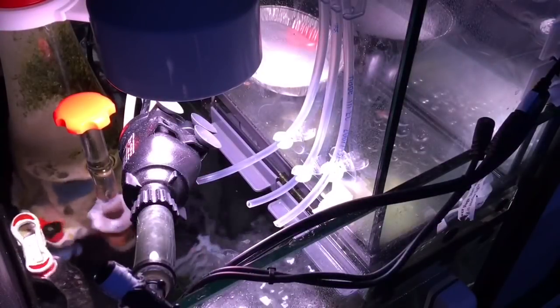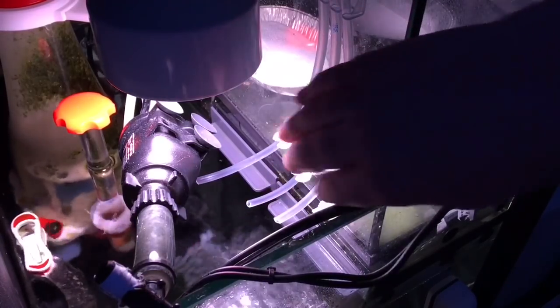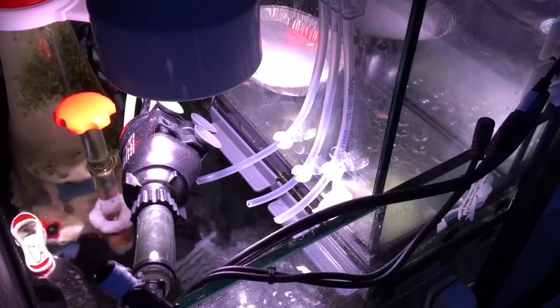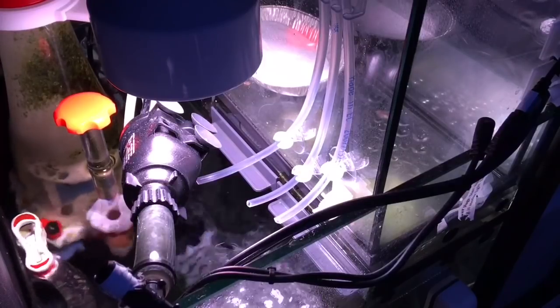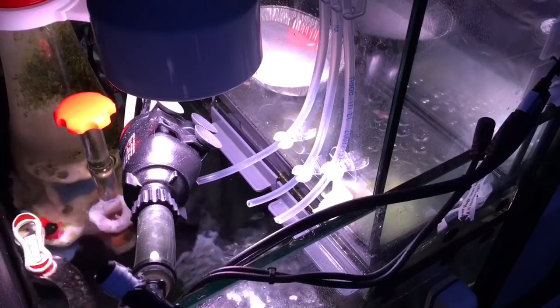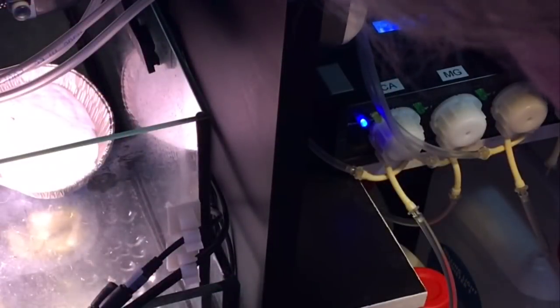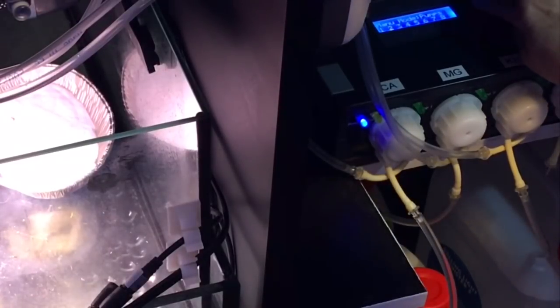Everything's neat and tidy and ready to go. I checked each connection on each of the dosing heads to make sure it's all good and tight. This tubing is a little smaller than the normal silicone stuff we'd use for dosing — this is what came with the kit and it's very sturdy. Now it's time to test each pump to make sure it's working properly and get those hoses filled with liquid so it's ready the first time the doser deploys.